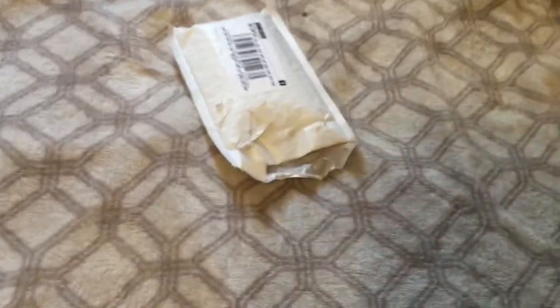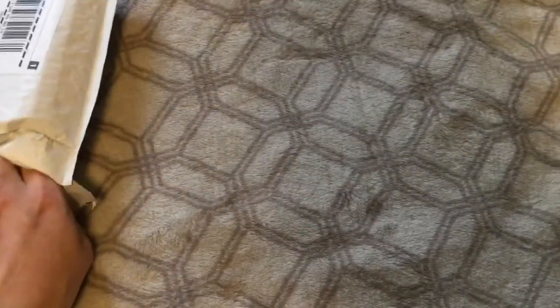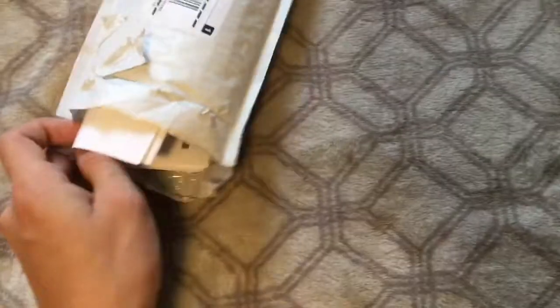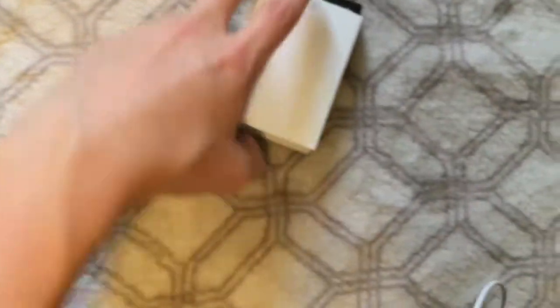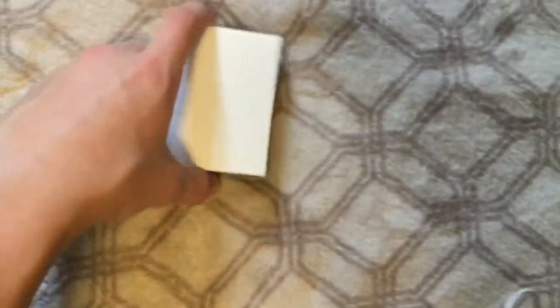Hey guys, today I'm just doing a quick video on the new Zippo that came in the mail today. I got it off Amazon for about 30 bucks — it'll probably show on the receipt. I already opened it to make the video go faster, so yeah, here it is. You can see: 30 bucks Canadian.